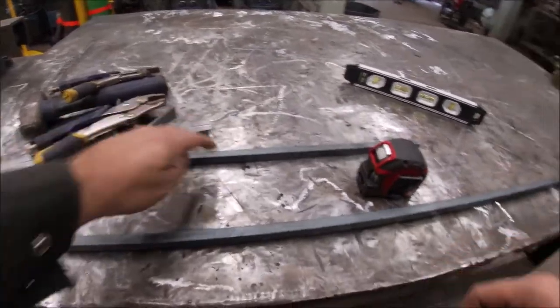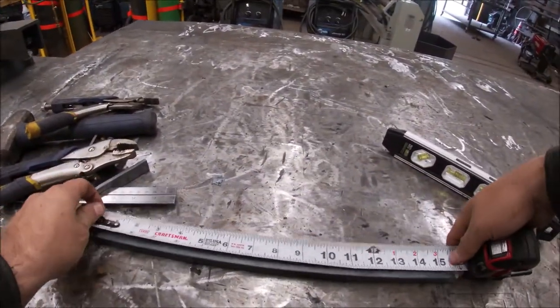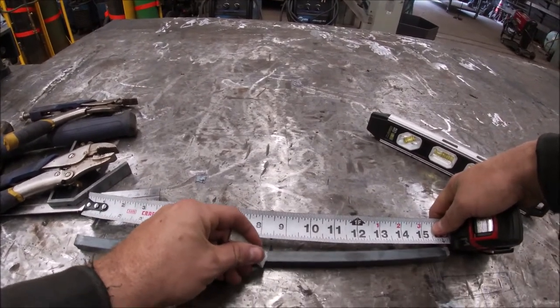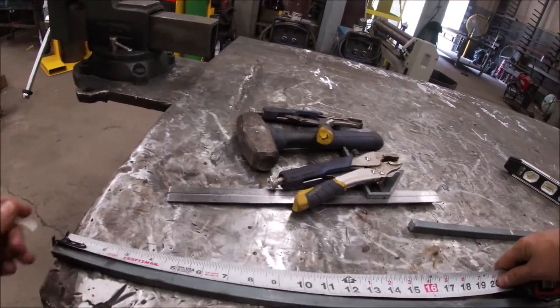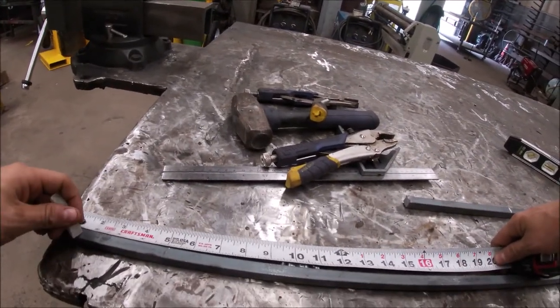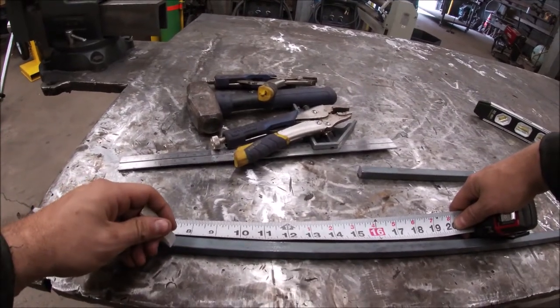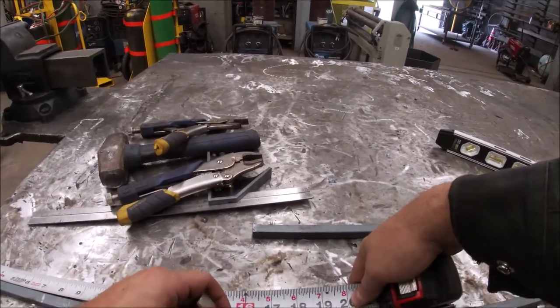So we've got our two pieces laid out and we're marking them: eight inches, then where the bends are going to go — inch and a half, then six inches down from that is seven and a half, and eight inches down from there is 15 and a half.